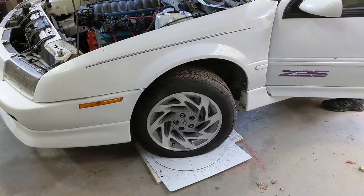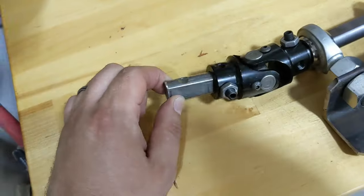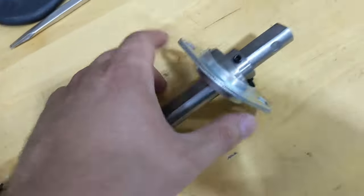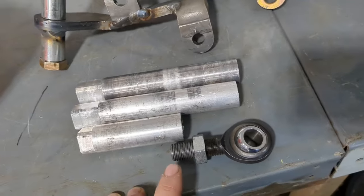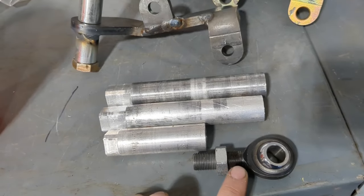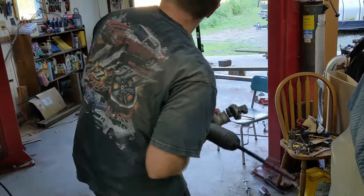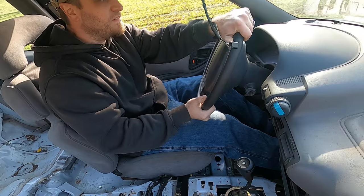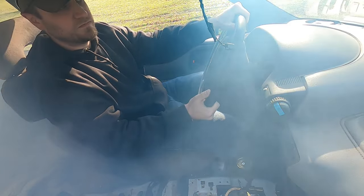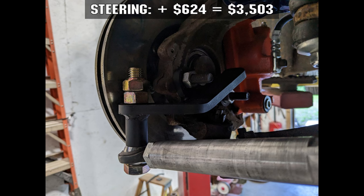Steering was another thing I had to totally re-engineer, because the Beretta has a steering rack on the firewall where the transmission has to go if you're doing rear wheel drive. I bought steering shaft stuff for $174. Speedway had some arms and tie rod ends for $180. I ended up changing the tie rod ends to heim joints later — that was $30. I had some steel brackets lasered and bent up by the same buddy who did the fuel tank. The steering rack is a Camaro rack, $180 on RockAuto. That's another $624, bringing the total to $3,503.